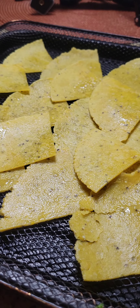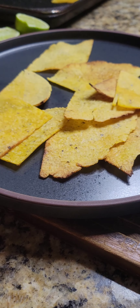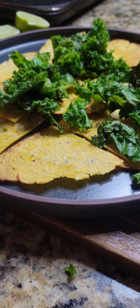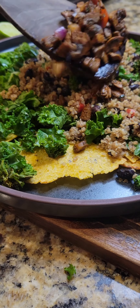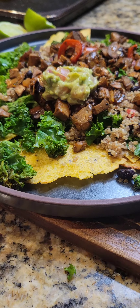Once I got those all done, I just laid them on a plate, threw my kale down on top, put my quinoa on top of my kale, and topped it off with some guacamole. This is a nacho thing — I just wanted something different, something crunchy.